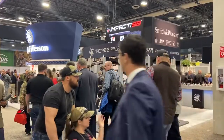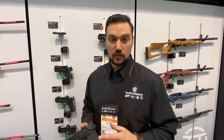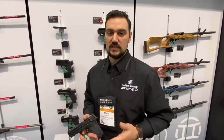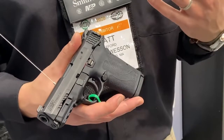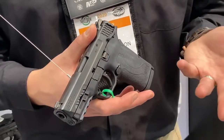My name is Matt Spaffer with Smith & Wesson and I'm here with the new M&P9 Shield EZ. We released this gun just a month ago in December of 2019 and it's been very popular. The whole EZ platform was released in 2018 with the 380 Shield EZ, and it really was a solution for a lot of people who have had difficulties in the past operating a semi-automatic pistol.